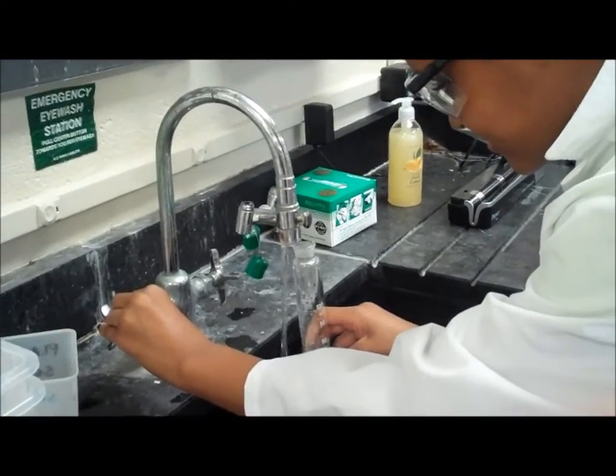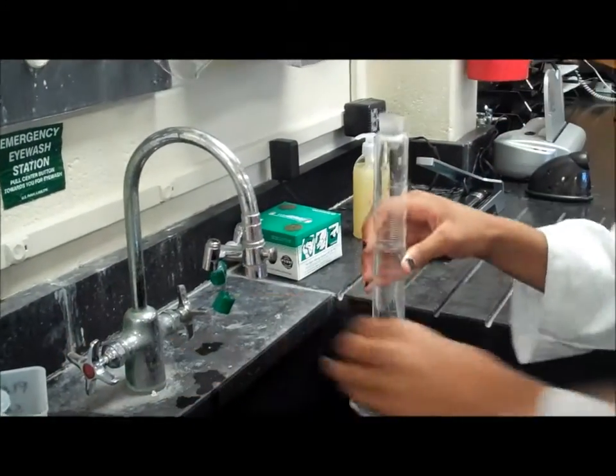Fill your graduated cylinder with 75mL of cold water. Make sure you bend down and measure it from the bottom of the meniscus.